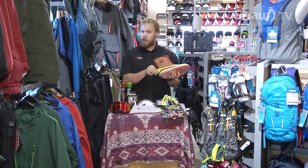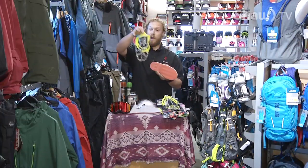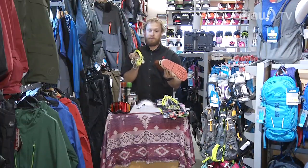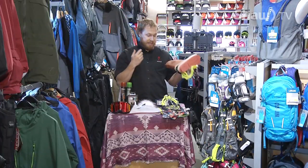These little guys can just be attached onto any boot. They're quite easy to take on and off, quite small. Just slide them on and this will give you good traction in the wintertime so you don't take that nasty spill.